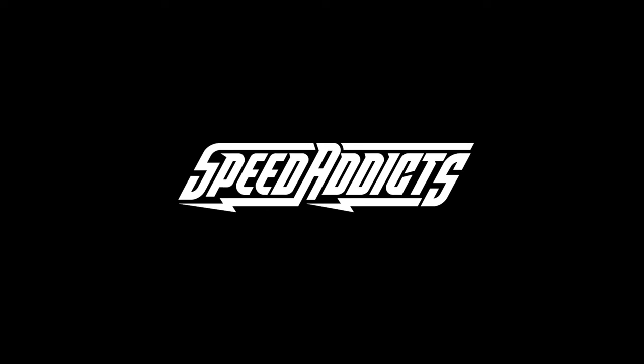Hey, Chad here with Speed Addicts, a fast-growing gear site on the web, and today we're going to unbox the Scorpion Exo Morpheus jacket. Before we jump in and give you the full rundown, I'm going to ask you to subscribe — that helps us keep bringing you the best gear reviews in the universe.